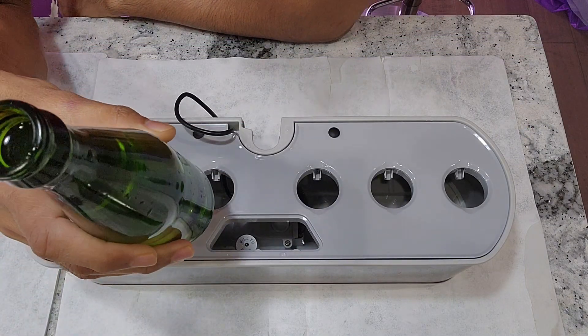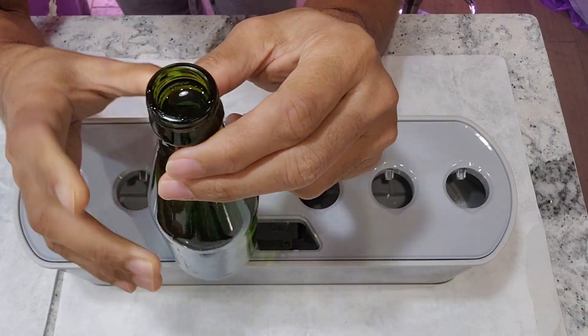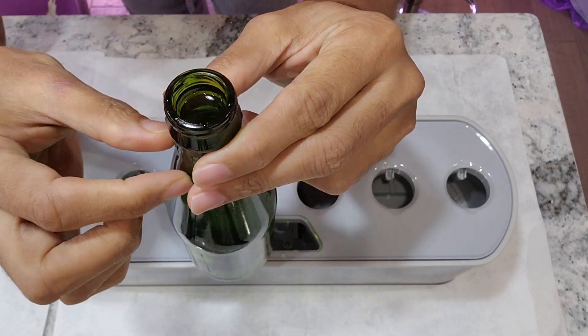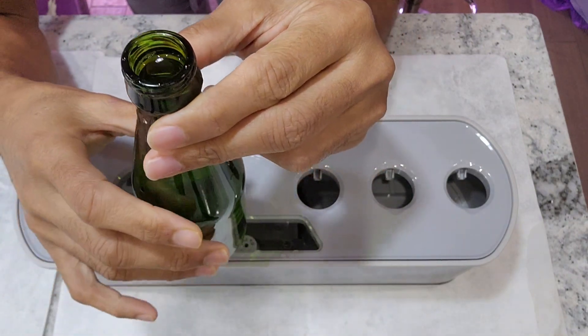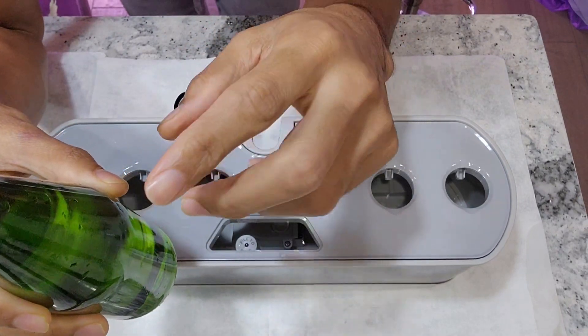All we need for this DIY aero wire is a bottle with a long and narrow neck, something like a wine bottle or apple cider bottle. I am using a small apple cider bottle in this demonstration.